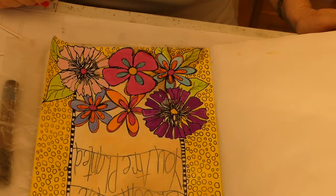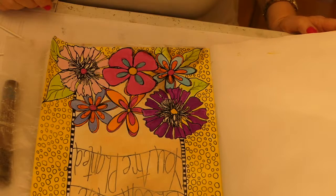So do your shading. We'll get back together. I'll probably finish the shading and then come back.